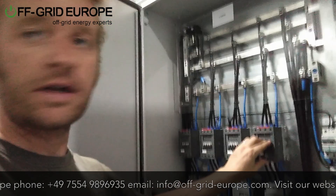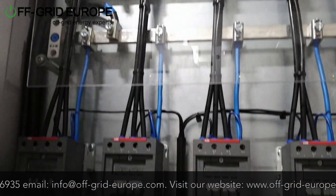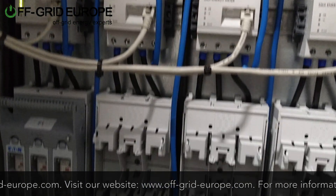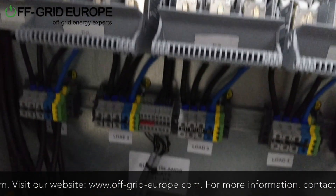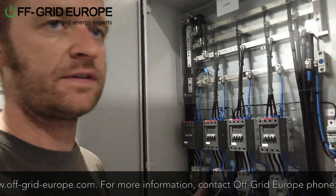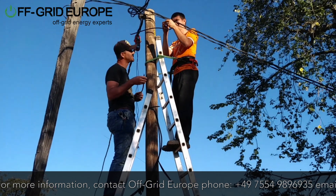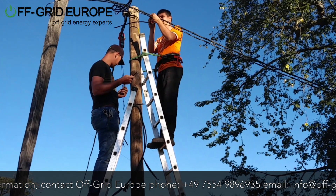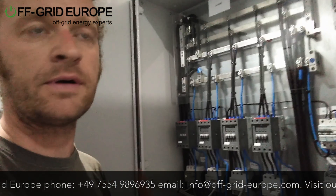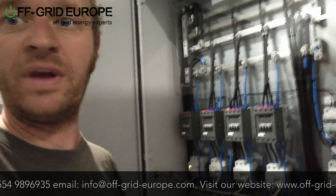These relays here are controlled by the Sunny Island auxiliary ports. We use two auxiliary ports in each one of the Sunny Islands and they can be set to run off state of charge basically, and this can keep the system from dangerous discharge. For example, you can use this in a mini grid scenario — say a hospital where you've got different priorities. Your higher priorities are things like medical fridges and so on, and lower priorities are things like air conditioning and the waiting room.